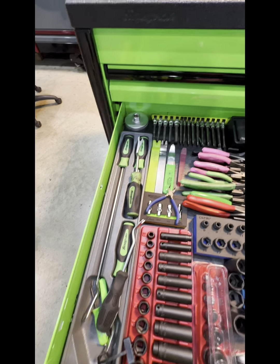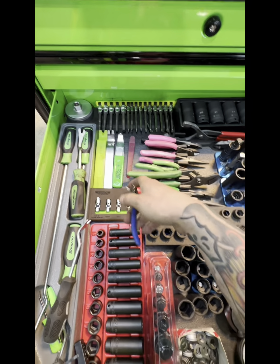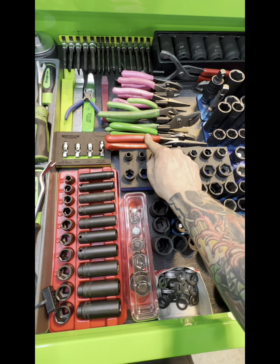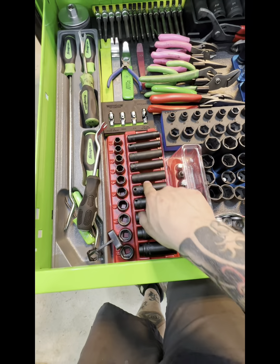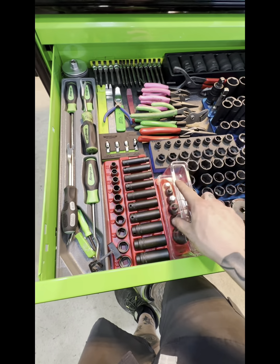Pry tools, more pry tools — these don't really fit in the toolbox widget so I just kind of throw them in there. These are going to be green, don't worry, just haven't come in yet.